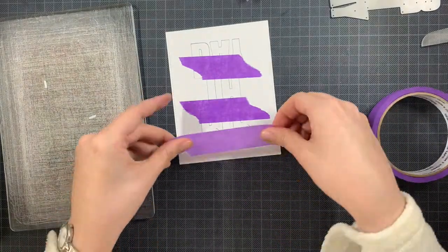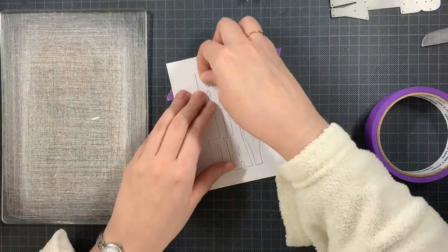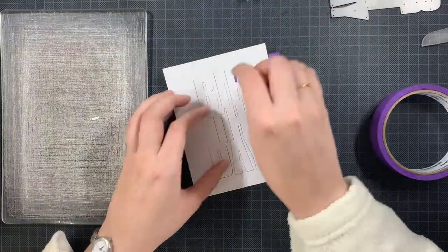So as you can see I'm just adding some purple tape and then I'm adding everything back in place.